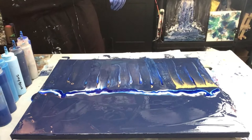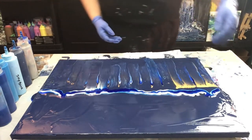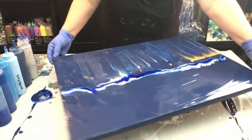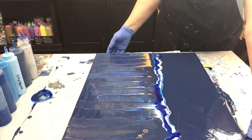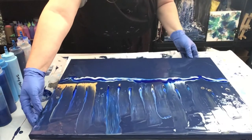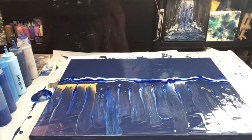Now we'll let that do its thing for a little bit. I'm going to flip it, hopefully without pouring too much of the paint off — it's a big canvas. And swipe this side.